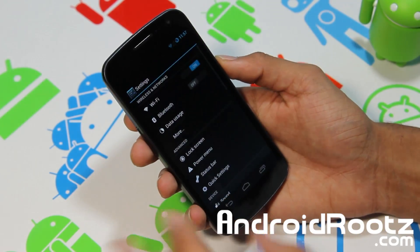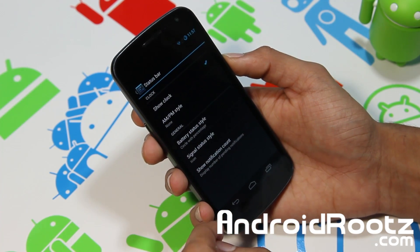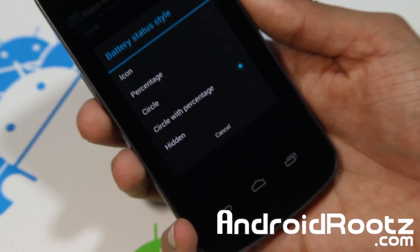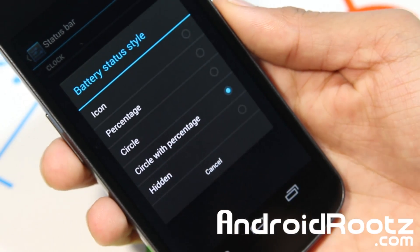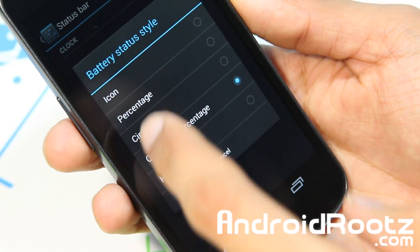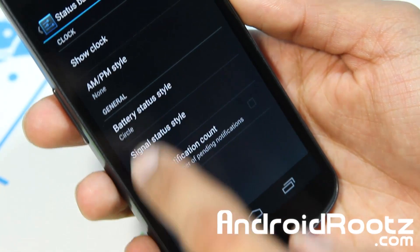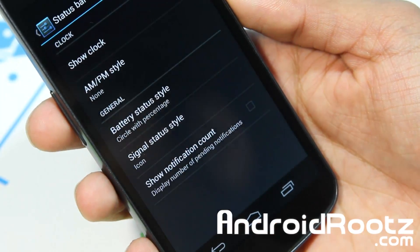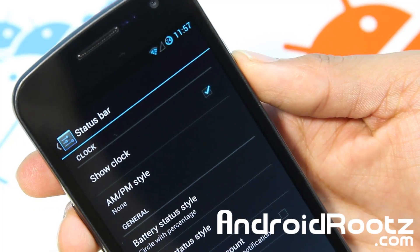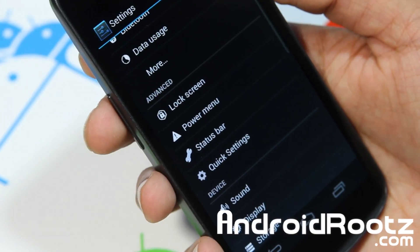So let's disable that and go back to Settings one more time — let's go into Status Bar. I like this one. You've got Battery Style, and personally I like Circular so you can see the battery with percentage. You have all these options to choose from. You can do Circle, and when you look here you've got the circle battery right there. Personally I like Circle with Percentage, so you can see the percentage right there as well.